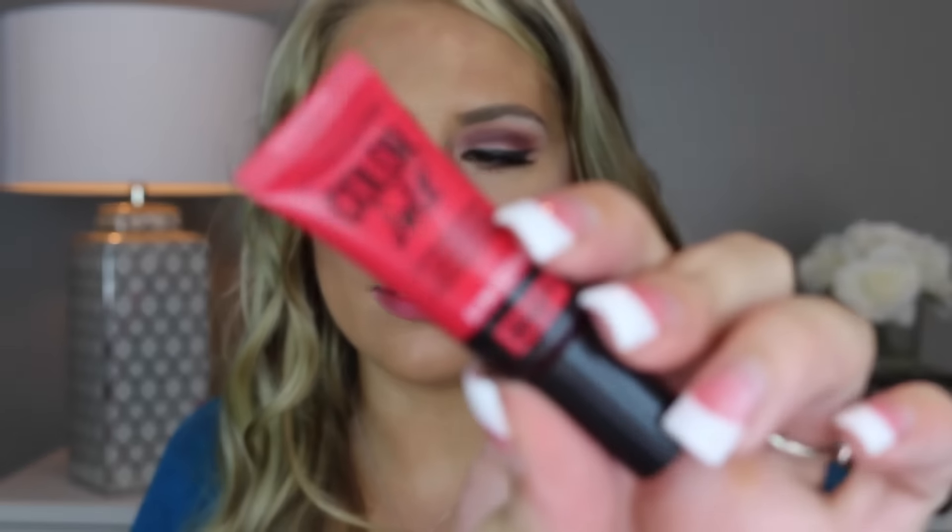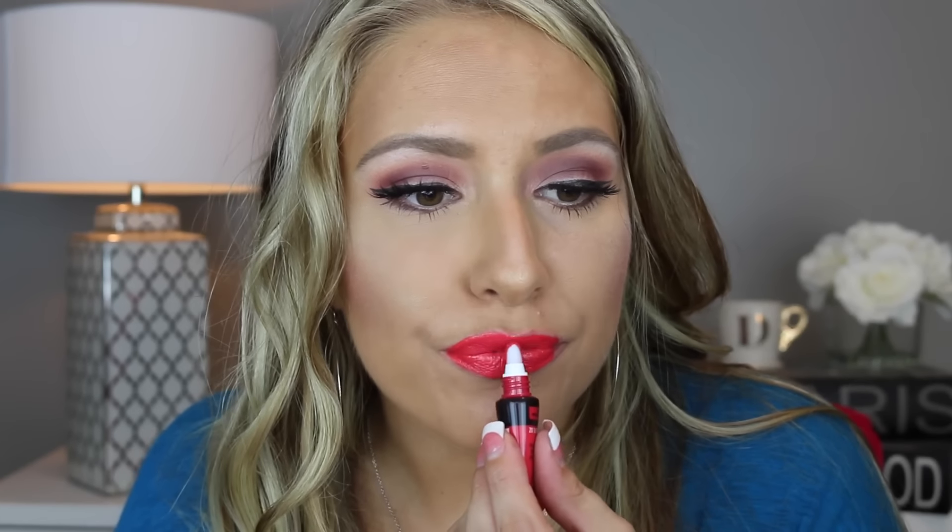The next color is Talkback Red. Here's what this looks like in the container. I actually mixed this one with the nude shade last week and it looked really good. This reminds me of a strawberry. So again, this one is Talkback Red.